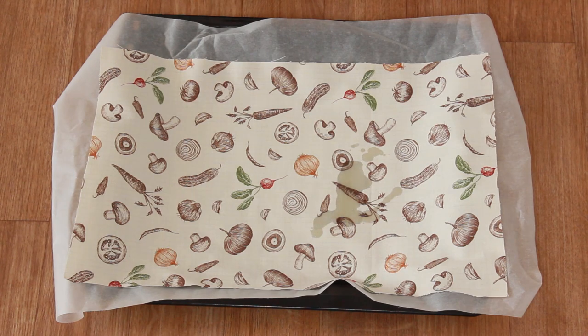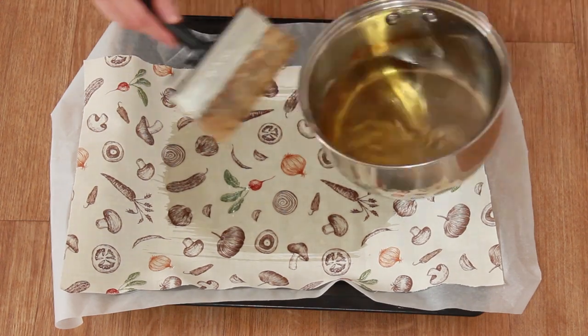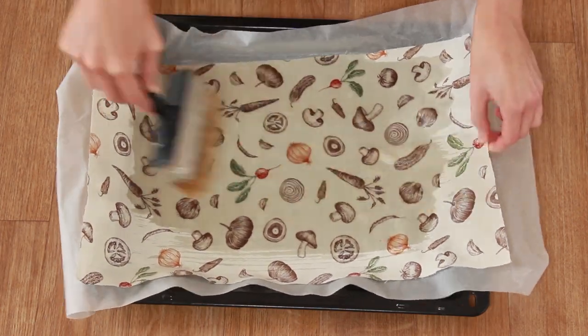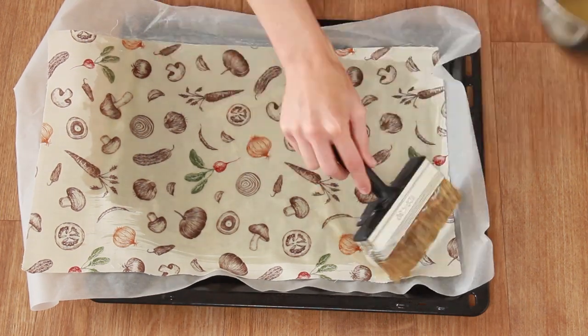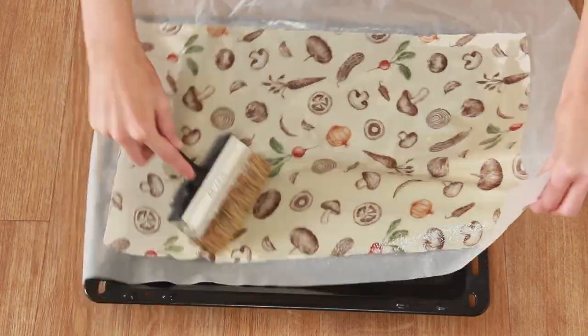The oil is basically just to make sure that when you're bending the material it doesn't flake into your food. Then, over baking parchment, you want to evenly saturate the cloth on both sides, but you don't want to drench it — otherwise when you come to fold it, it will flake. Just make sure that it is all covered.